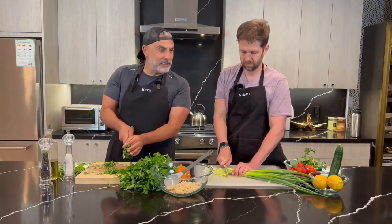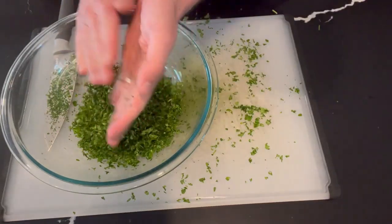How much bulgur wheat is that? About three quarters of a cup. Mix the parsley with the bulgur.